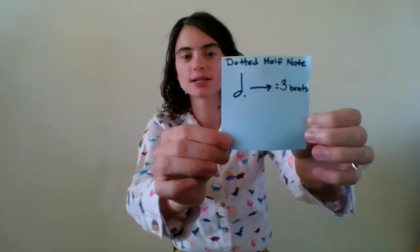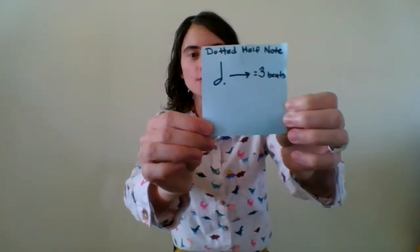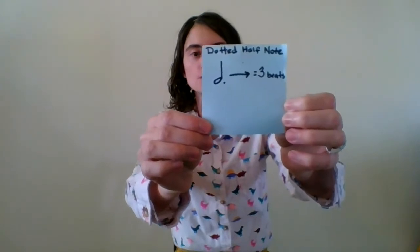Before we jump into the song, we need to talk about a new note. In this song we have dotted half notes. This is what a dotted half note looks like. When you see a dotted half note, it will get three beats or three foot taps.